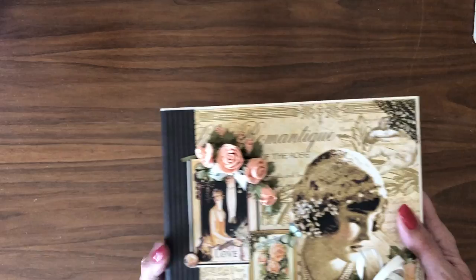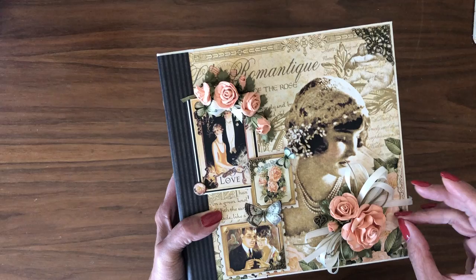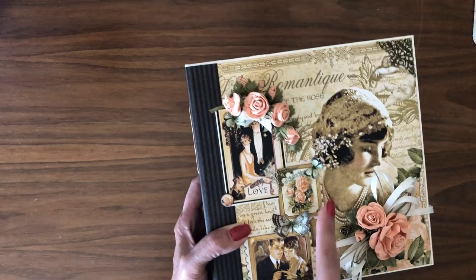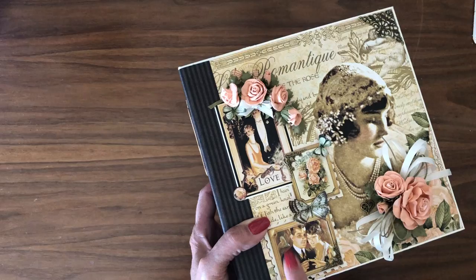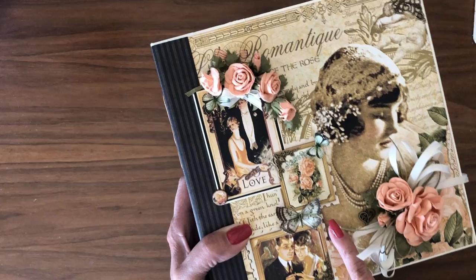I've used Graphic 45 roses here on the front cover — this is the Precious Pink Roses. I added some cream colored ribbon and some khaki colored twine and another piece of the ribbon right here. I fussy cut and popped these elements, which are butterflies, and I fussy cut and popped the two stamps on the front. Then I've added this filigree in the corner here, a small piece of filigree here, and another small piece here. Right here around her neck I've added a small heart charm to make the front very interesting.